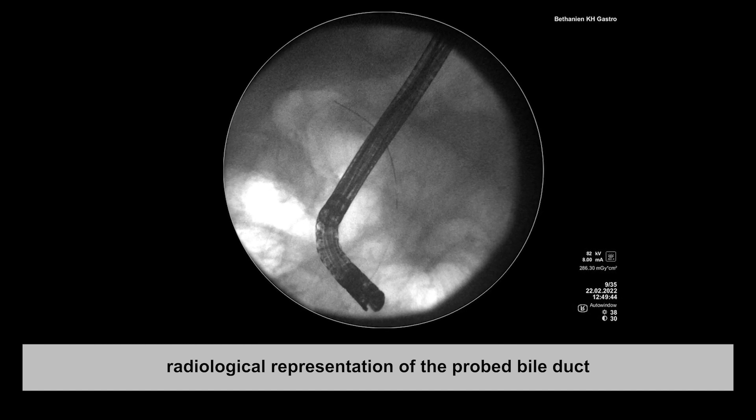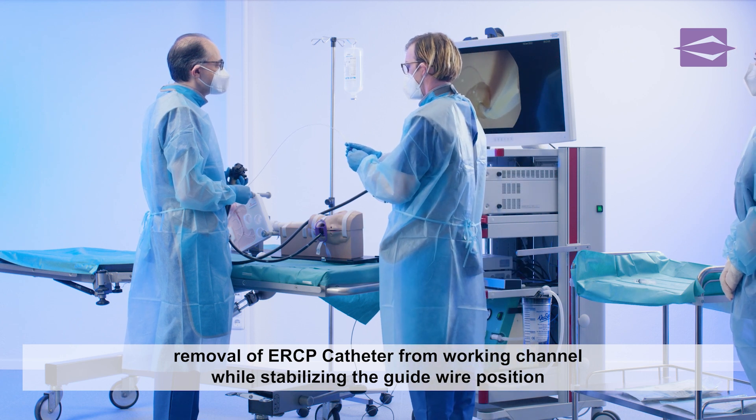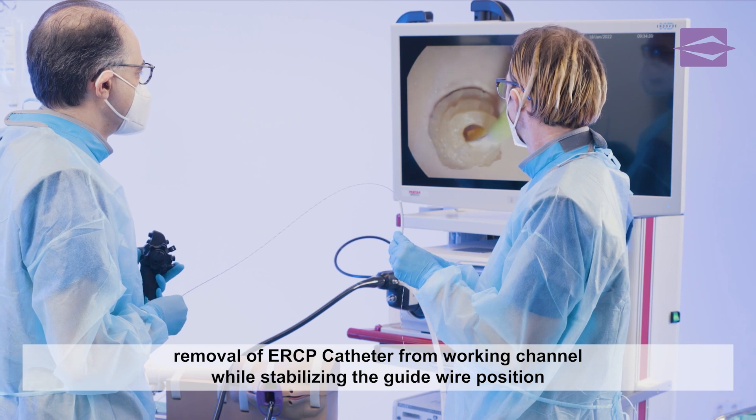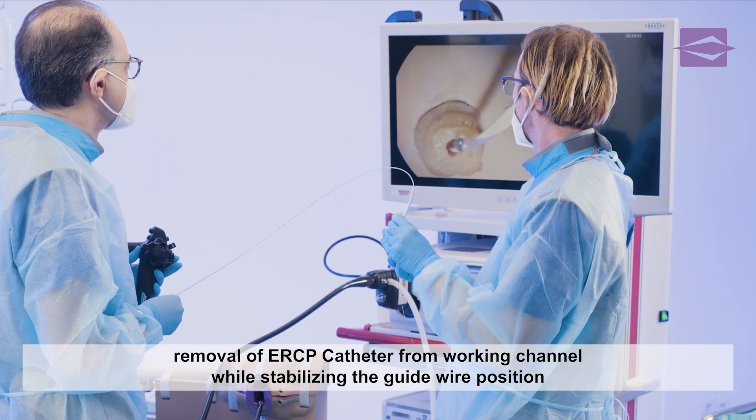The ERCP catheter can now be removed from the working channel. It is important to ensure that the guide wire placed in the bile duct remains stable in its position in order to act as a navigation aid for further therapy steps.